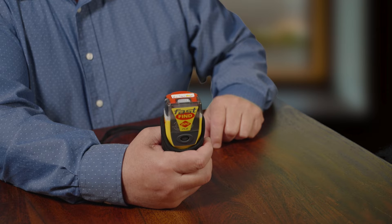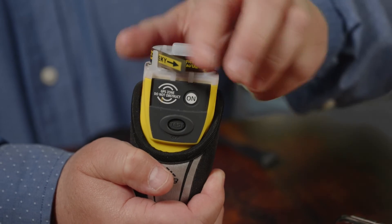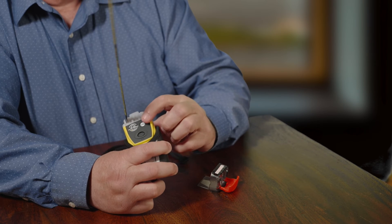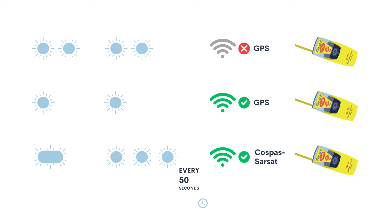To activate your PLB, lift the red hinge tab and pull up part of the tab to break the seal and remove the cap. Unfold the antenna and press the ON button. The indicator light will start to flash. Two flashes every second indicates that the unit is activated and is attempting to acquire a Global Navigation Satellite System, or GNSS.